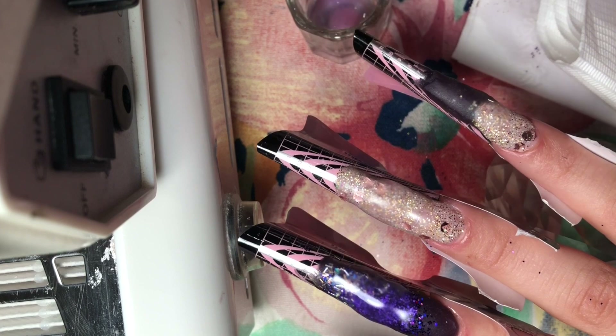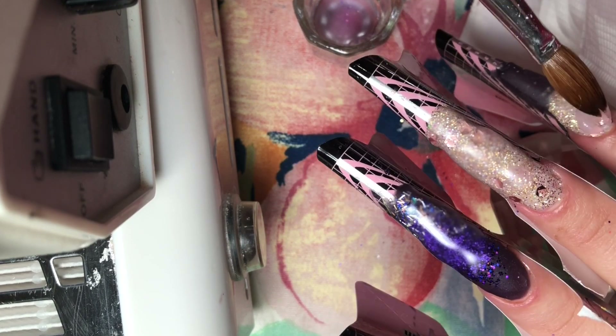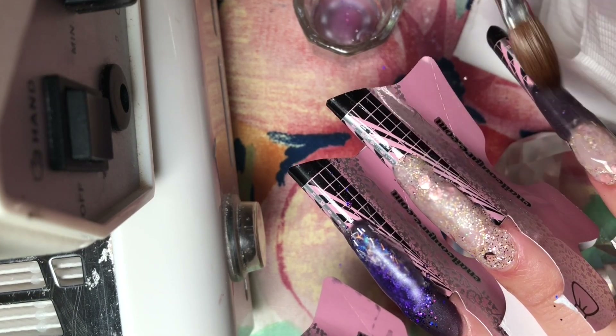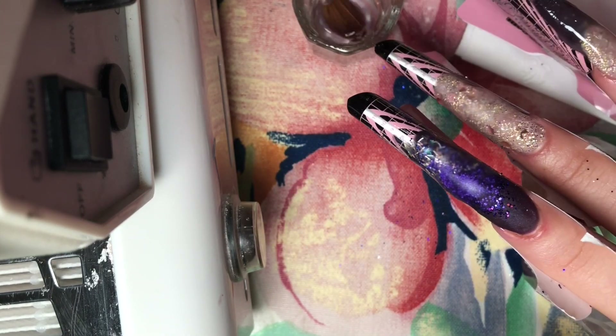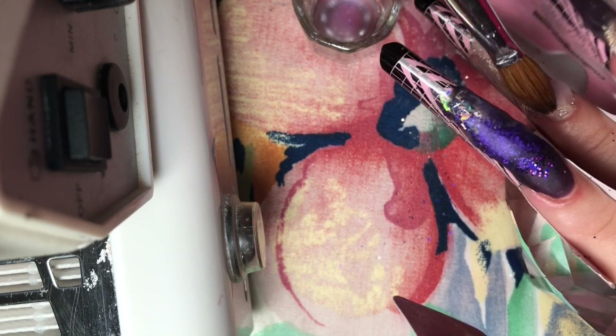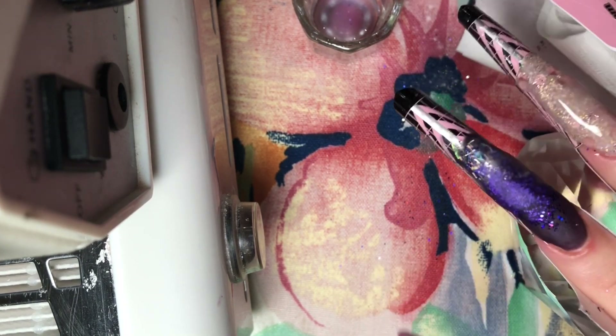Here I'm going in with my cuticle bead. You want to place a small bead near the cuticle area — do not touch the cuticle itself, just near it. Tuck it in and slightly feather that bead back towards the tip in really light motions. You never want to press hard on your acrylic bead — just really soft, feather-like motions fading it upwards.